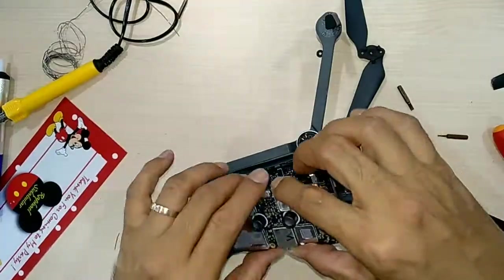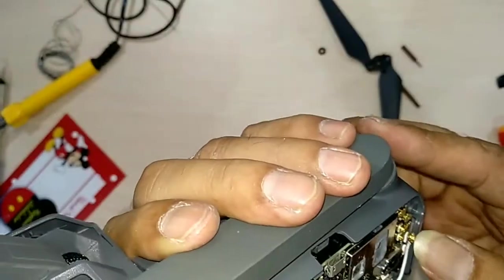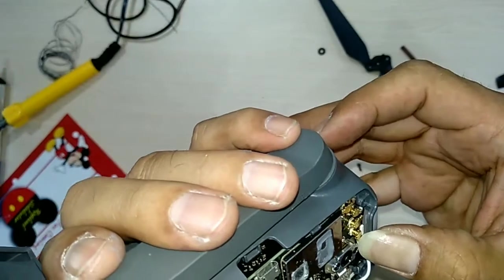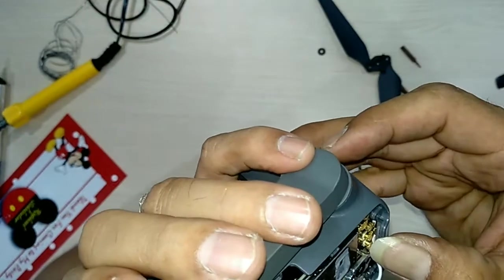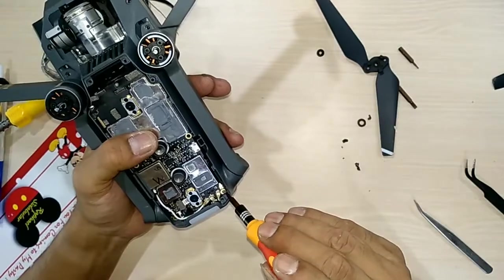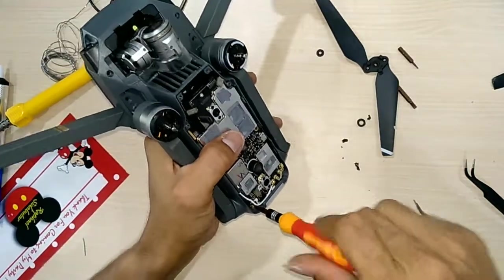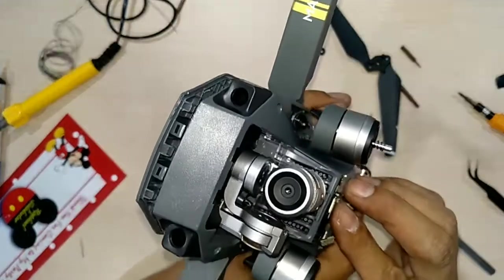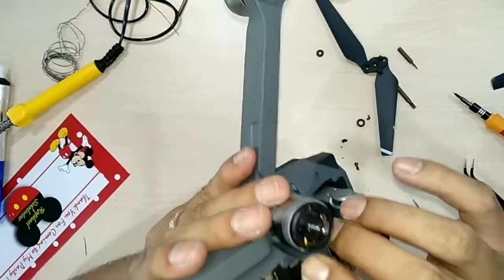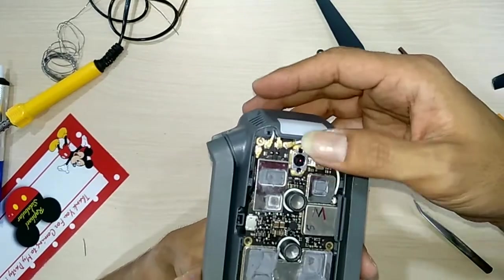Now we're putting in all the covers and the boards, putting in all the connectors, fans and the screws.